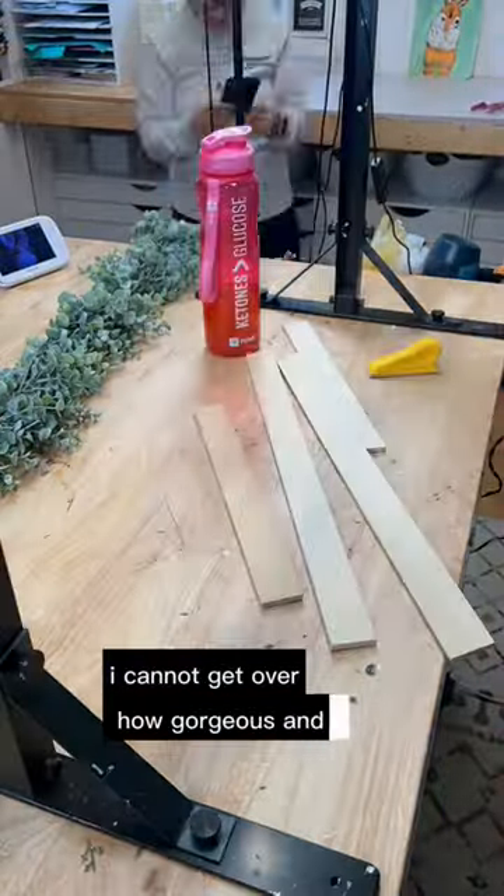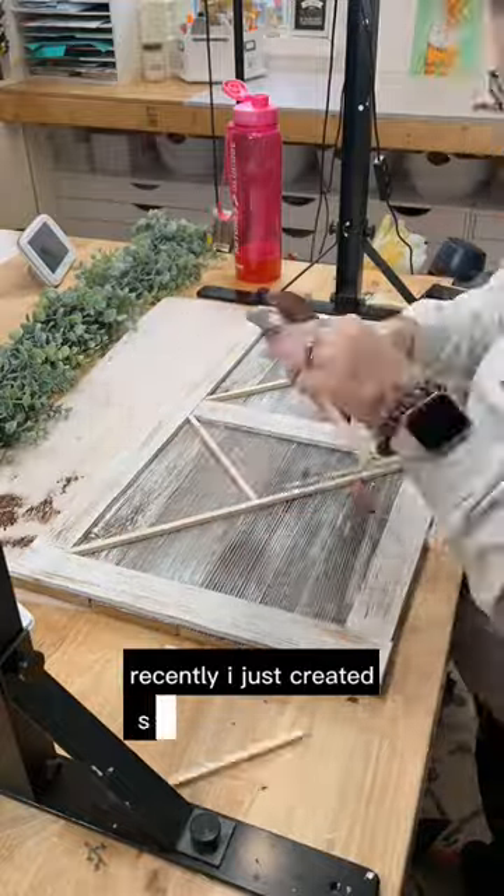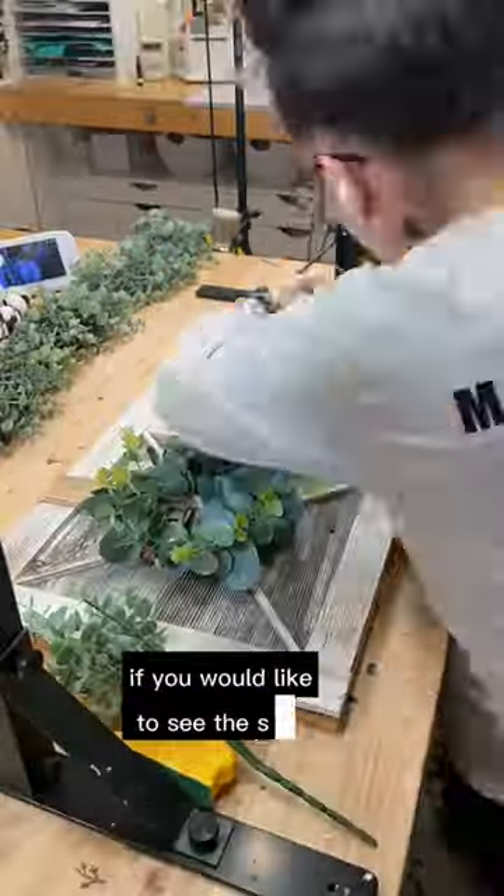I cannot get over how gorgeous and rustic this Amazon barn wood is. Recently I just created several high-end Amazon wood DIYs on my YouTube channel at All Things Crafty.